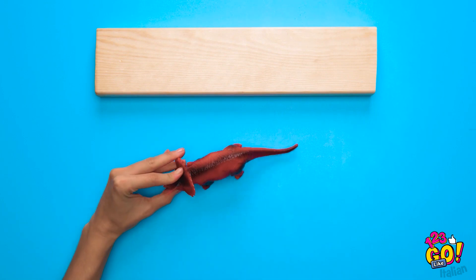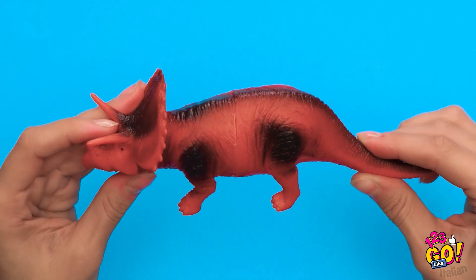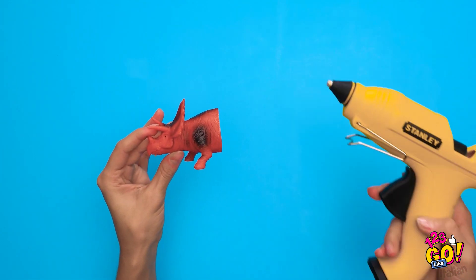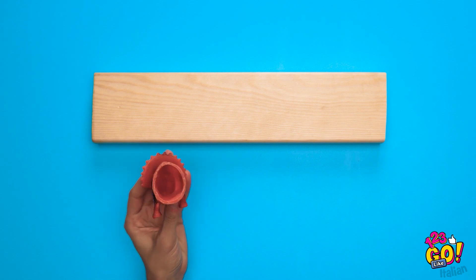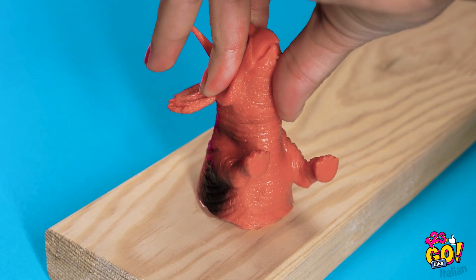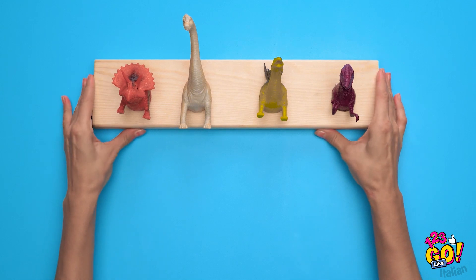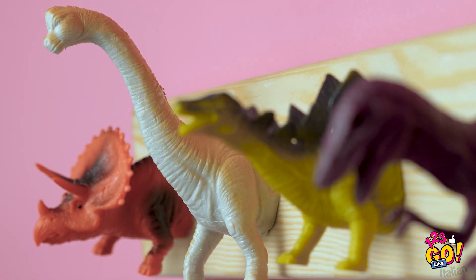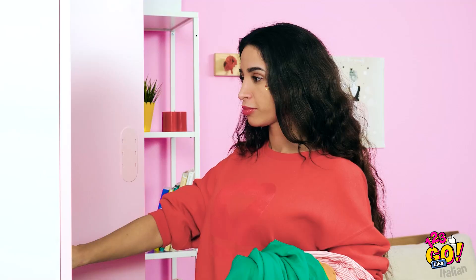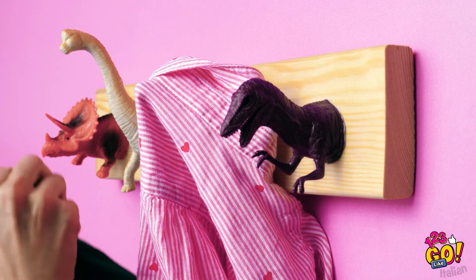Per questo trucco avrai bisogno di una grande lastra di legno e un dinosauro giocattolo come questo! Con un taglierino taglia il giocattolo proprio al centro! Stavo solo scherzando! Con la pistola a caldo applica della colla lungo il bordo. Prima che si asciughi, premilo contro il legno in fondo a sinistra! Adesso puoi aggiungere altri dinosauri! Appendilo in qualsiasi stanza e usalo come appendiabiti per i vestiti, le borse o qualsiasi cosa tu desideri!